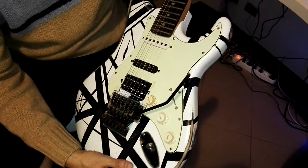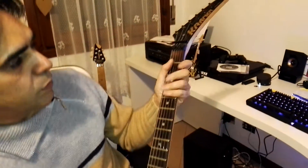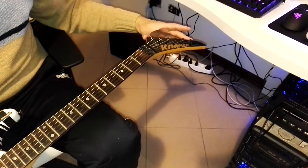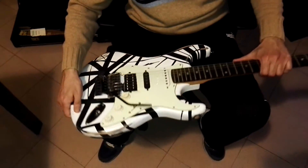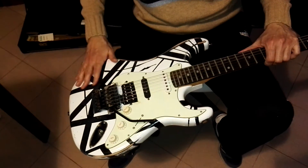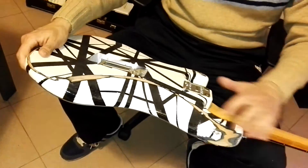I think I'm going to replace the neck with a Fender one, so I will not have this Kramer neck anymore. I like it, but I prefer the white one in the Fender style. I will repaint it — not by myself, but with someone who can do this work really well. I'll try to paint it like a Frankenstrat. We'll see what comes out.